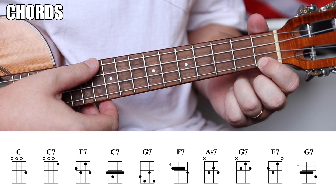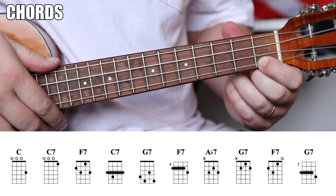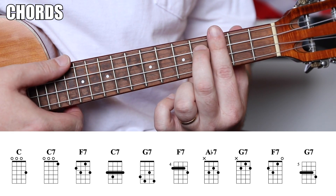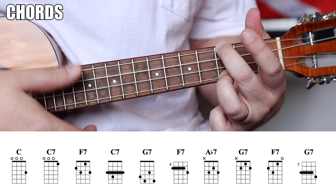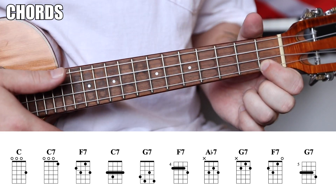You need a C7 — frets 0-0-0-1. You also have this lovely barre choice built on the A7 shape, barring the third fret with your middle finger on the fourth fret of the C string — that's also C7. And there's this cool open shape: 3-0-0-3, also a C7. We're going to be using this one for this example.